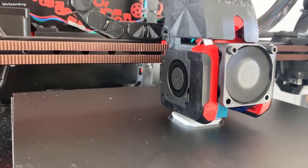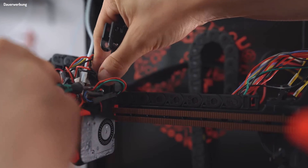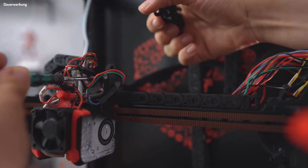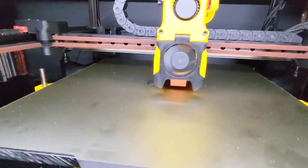Most channels that cover Voron material have great expertise in 3D printers — how to assemble them, how to tune them — but almost none of those channels run 3D printer farms and sell prints. So, are they any good? Are they the right machine for your production needs? Are these machines the ultimate 3D printer we were waiting for?